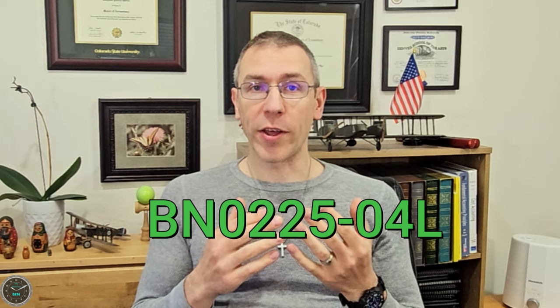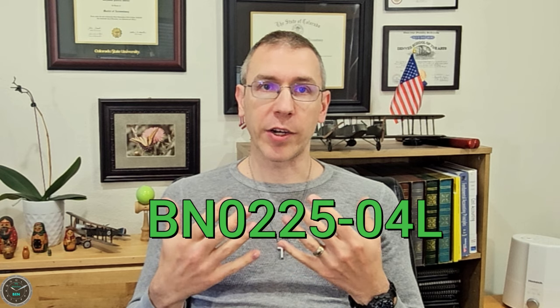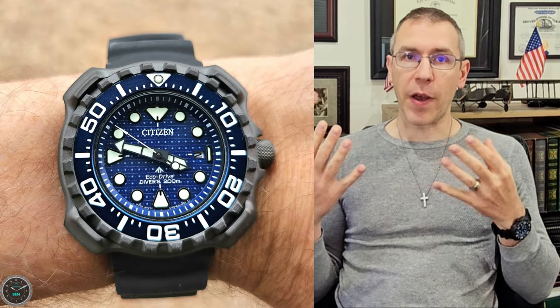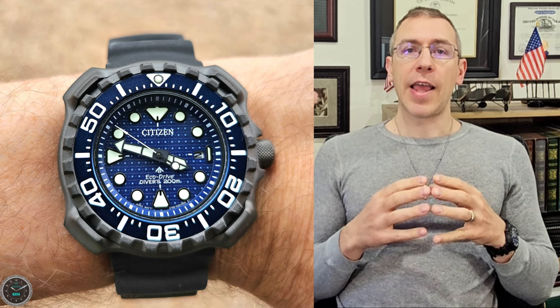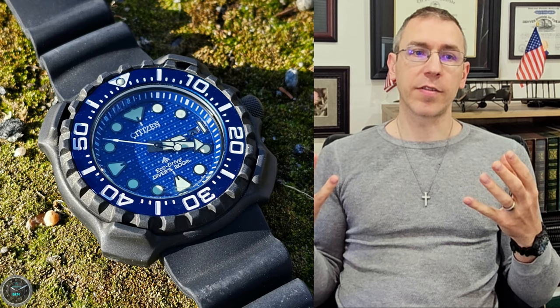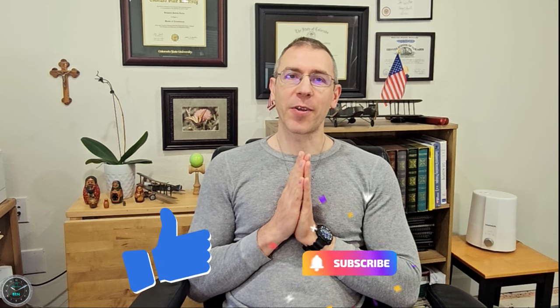Today's watch is the Citizen Whale Shark. It's a reissue of a funky dive watch that Citizen had. It's got a really unique titanium case, Citizen's proprietary surface hardening that's five times harder than steel, and a lot of other really cool features such as 200 meters water resistance and it's solar-powered. I'll cover the specs and the features, the positives and the negatives, and give my final thoughts.